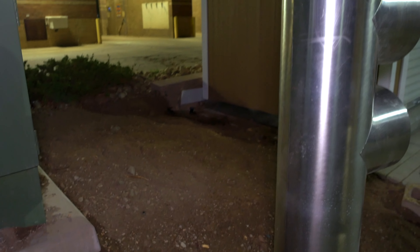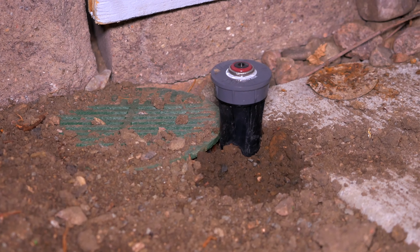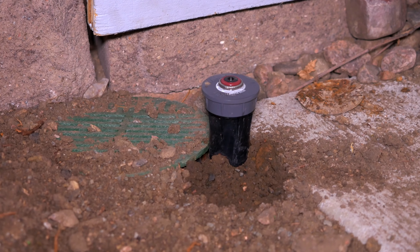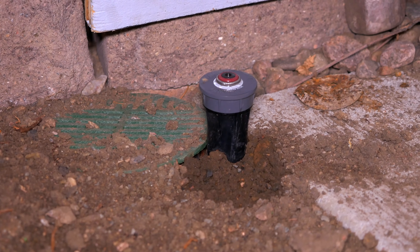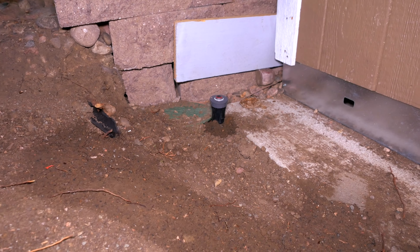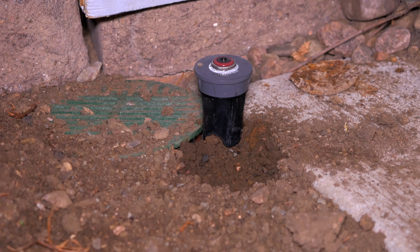We're back over here on the section of zone 1 that was added in last week's video. As you can see now, all of the rock is gone and the majority of the trench has been refilled. One of the issues on this zone is right up here - this head is poking up way too high. The reason for that is some dirt was added to the trench before this sprinkler head was put back into its place, or so I was told. I was not responsible for filling the trench back up, but that's one of the things we will be fixing on this zone today.